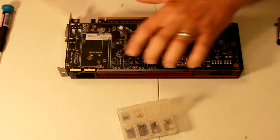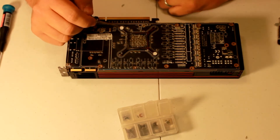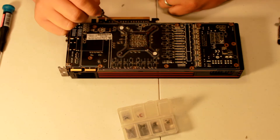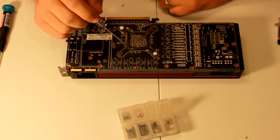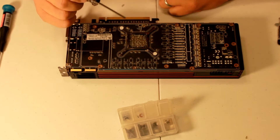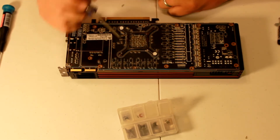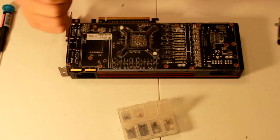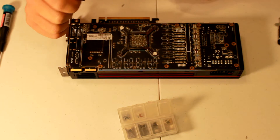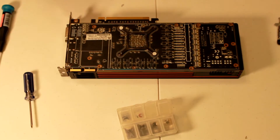The last step is taking these four screws here out of the bracket. Right here it says 'void if removed,' but I contacted XFX and I registered my card when I first bought it and got a lifetime warranty on it. They said they do not void warranties for taking the shroud off, cleaning the card, and doing maintenance on it.